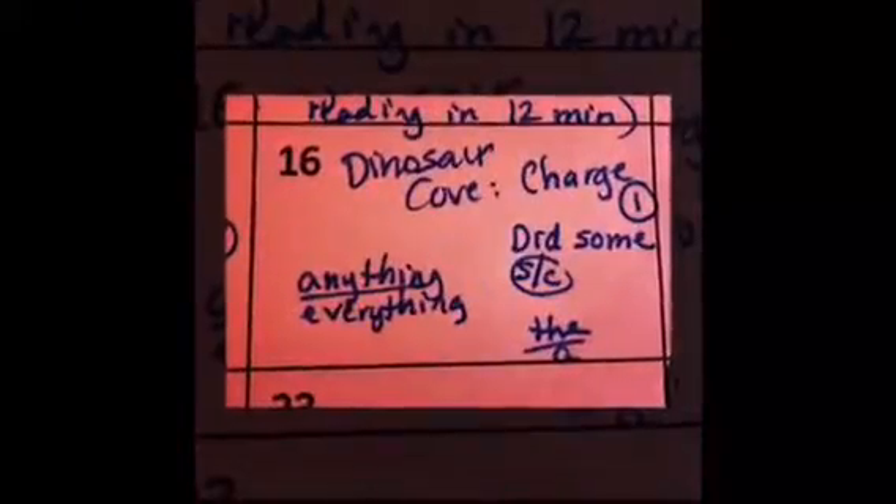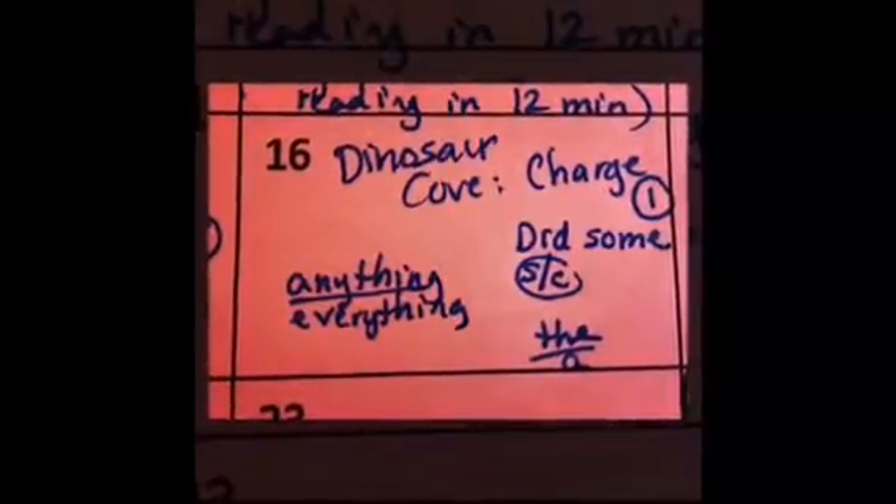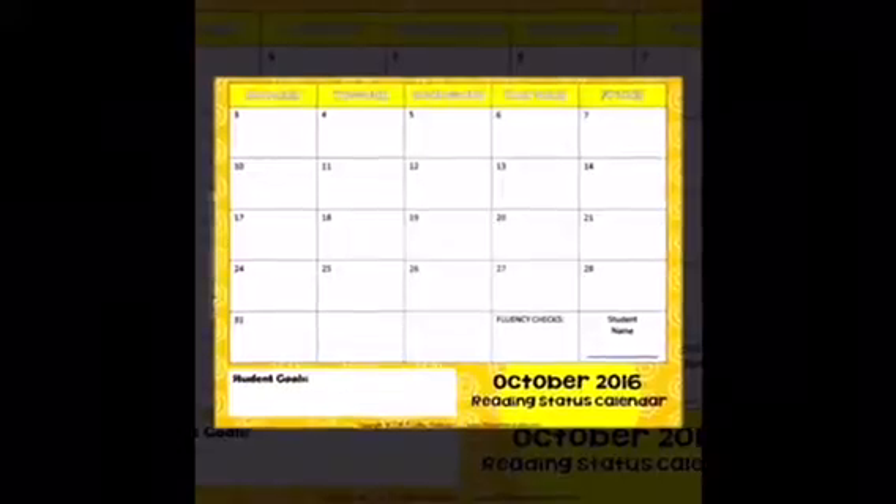This resource is updated every year and gives clear directions and color photographs to show you exactly how it's done. Take status of the class and even record anecdotal records on either the full color calendars or the black and white ones included for every school year.